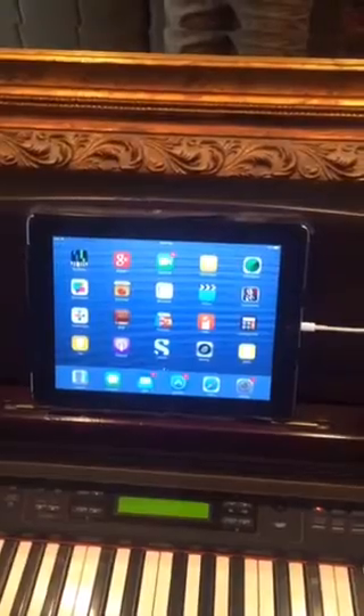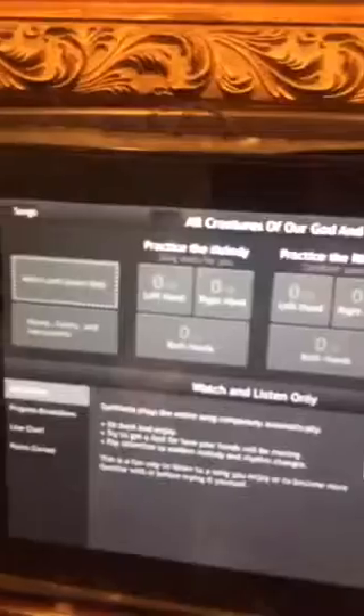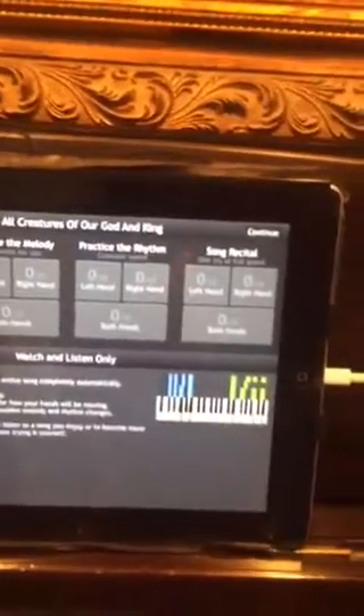So if you want to see how a song is played, you can download these files and open this up. You can select your song over here and you have a list of songs. I like this song here — it's called All Creatures of Our God and King.